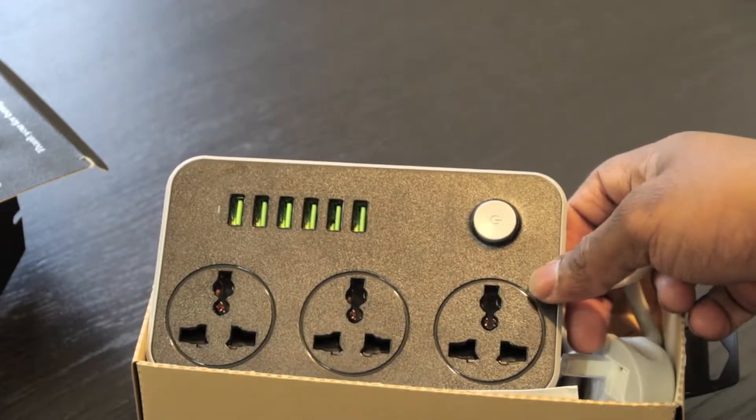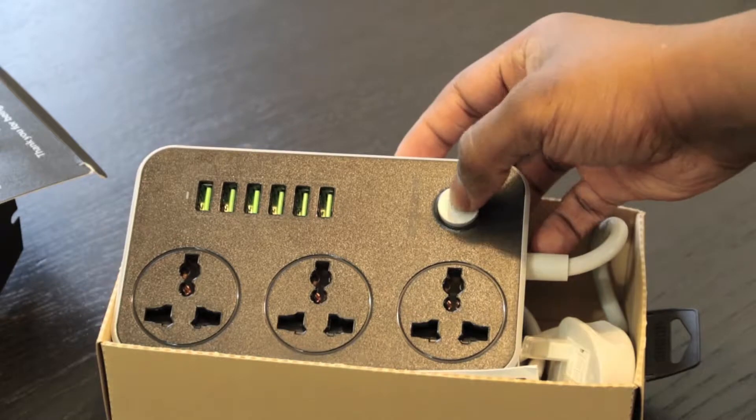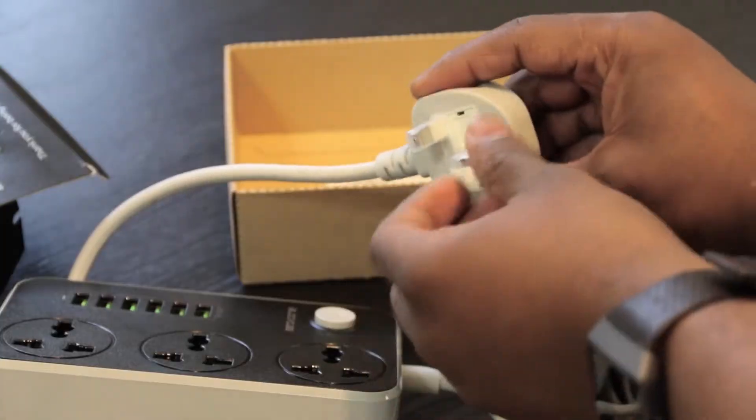You can see straight away that it has 6 USB plugs and 3 plug sockets. It also has a power button that allows you to switch the device off and on, and the plug has a plastic covering over it.